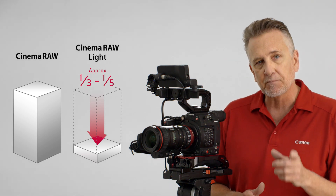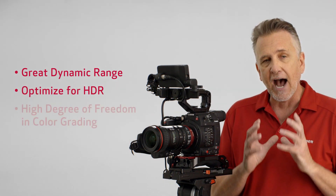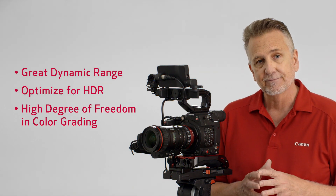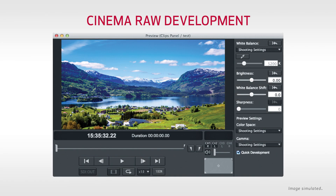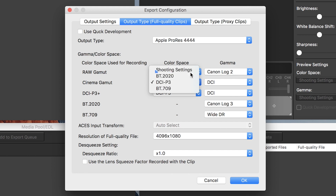You get great dynamic range, the data is optimized for HDR, and raw light provides a high degree of freedom in color grading. Recording to Cinema Raw Light enables format conversion with virtually no image degradation using Canon's free utility, Cinema Raw Development. With Cinema Raw Development, you can process the clips with an extended color gamut, and even convert it to another gamma like Canon Log 2, which can extend the dynamic range up to 15 stops.